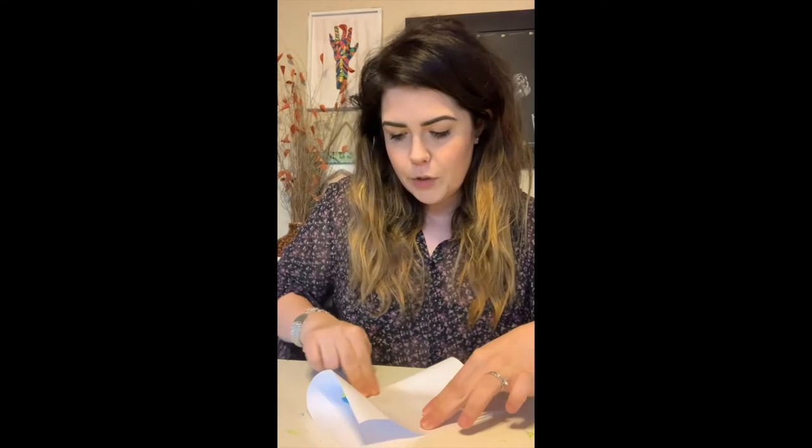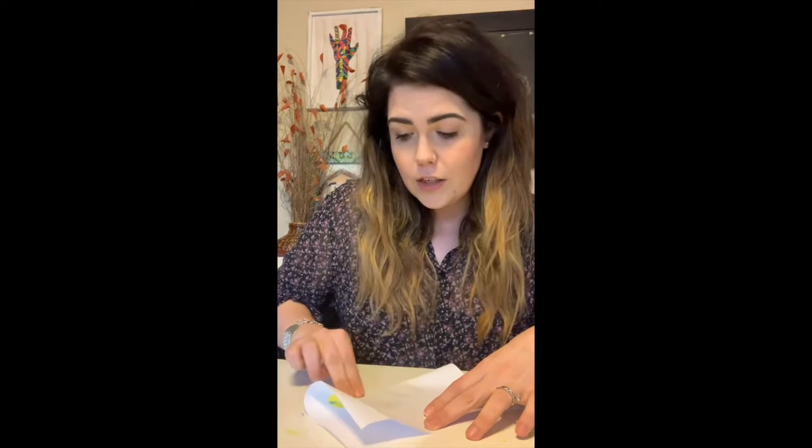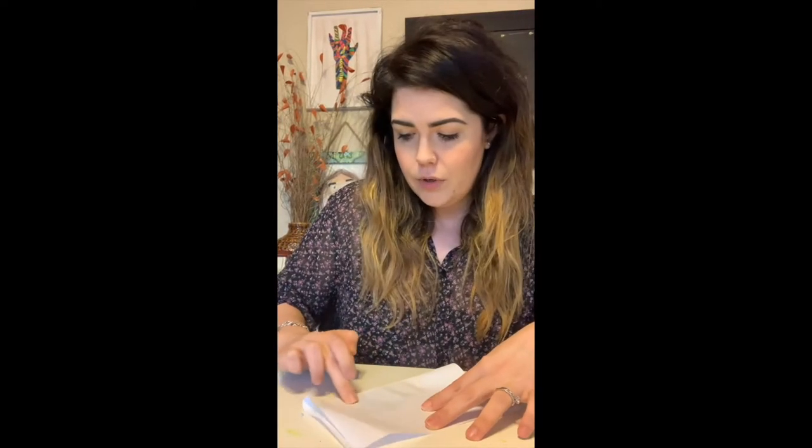Then we'll take our page and fold it over like this. We'll take our two fingers and smush them together and get it all around. You want to try to mix it as good as you can, because that's what's going to give us our secondary colors if we smush those two primary colors together really well.